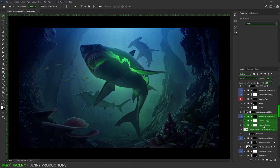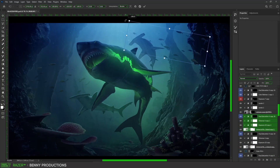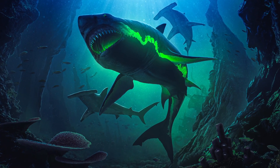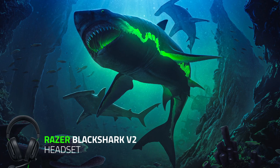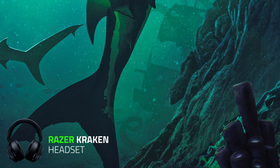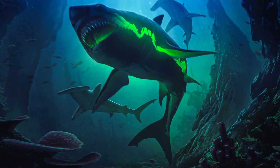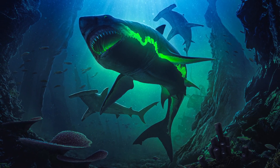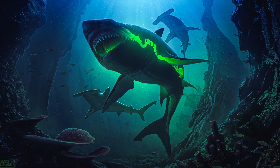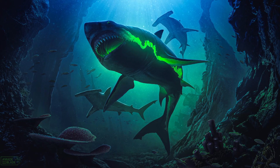Now you're thinking, why are you making a shark? Well, this isn't just some random shark — it's the black shark, and it represents the new Razer BlackShark V2 headset. And did you notice the Kraken in the background? That represents the Razer Kraken headset. And what about the hammerhead sharks? Those represent the Razer Hammerhead earbuds. And maybe, just maybe, there's even more to see in this underwater world.